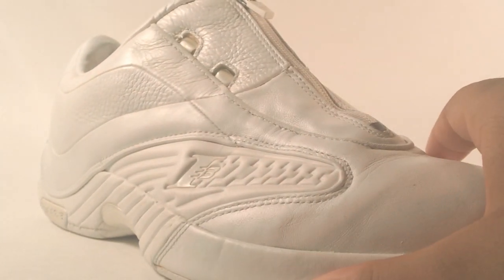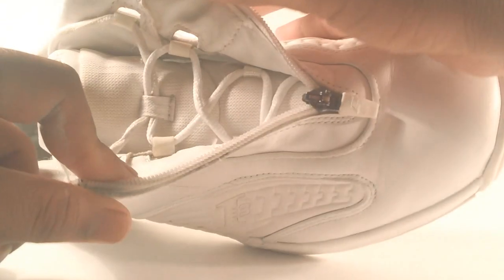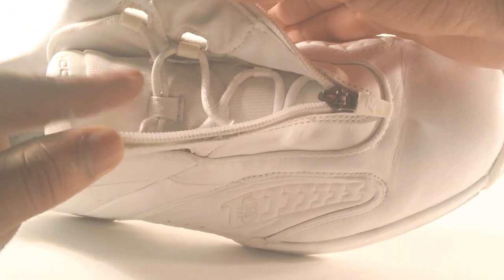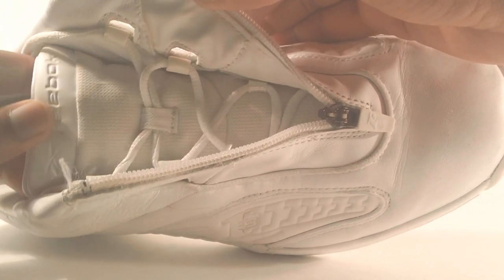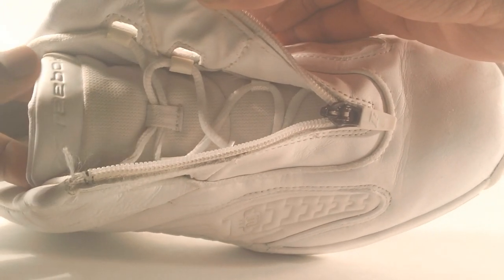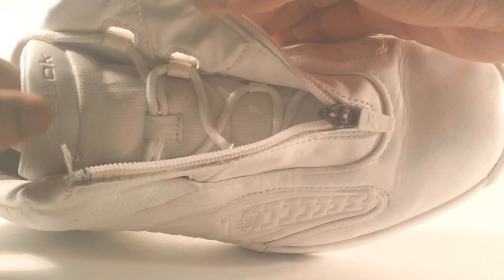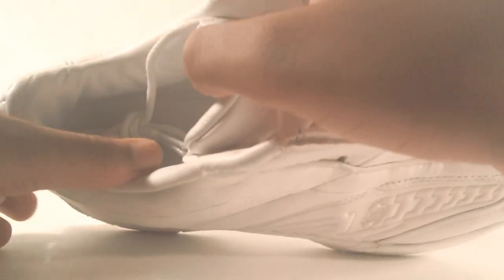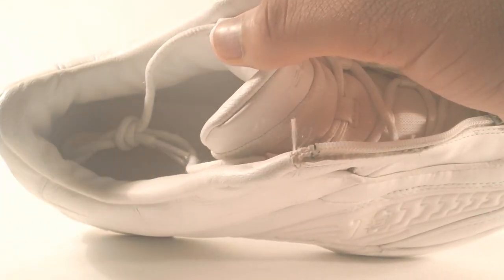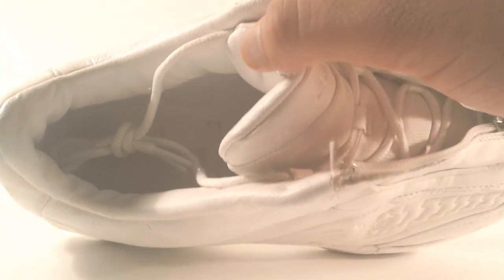One great feature that I love about these shoes is the fact that they have this zipper — unzip that, it's really nice. Open it up and on the inside you have your white laces, white mesh, and the Reebok logo. The actual emblem and the word Reebok are on the tongue in somewhat of a plasticky leather material.